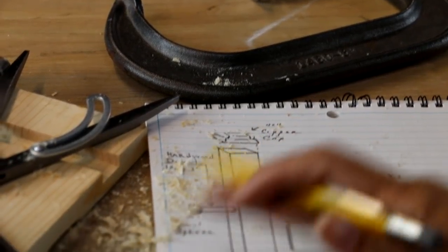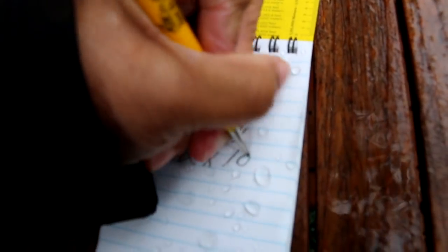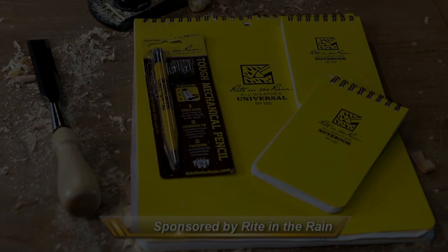Now whether I'm working inside my shop or outside in the elements, right in the rain — all-weather notebooks keep my notes in good shape. Write in the Rain notebooks repel rain, sweat, and grime.